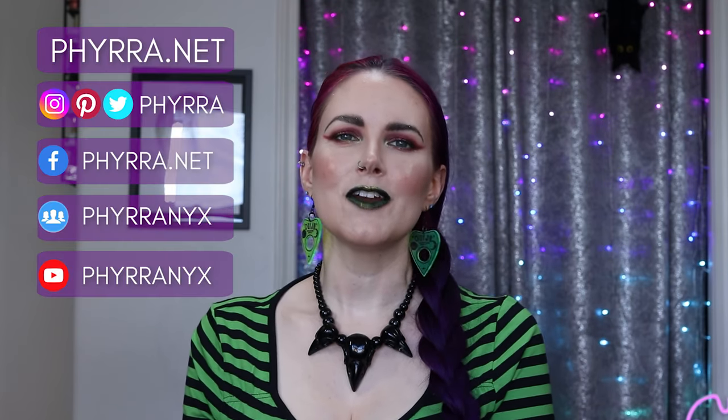Hello, beautiful creatures. Welcome back to my channel, Farah. If you're new here, my name is Cordelia, and I like to talk about bright, colorful, gothic makeup, alternative fashion and lifestyle, and mental health. So if you're interested in these things, please make sure that you ring that little bell down below.